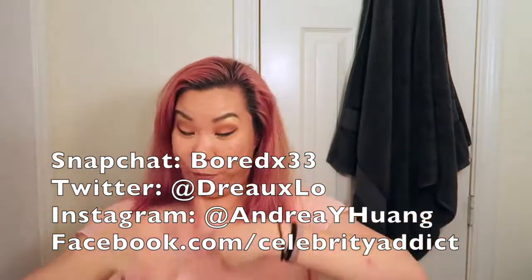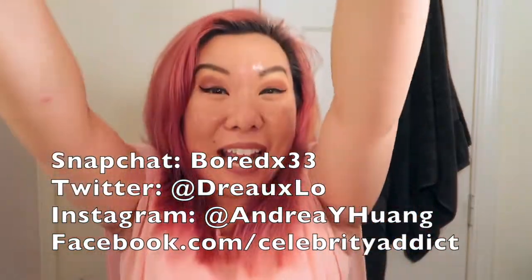I hope you guys like this video. If you haven't already, be sure to hit that like button, click subscribe, and follow me on all the social media — the information is on my screen right now. I'll see you guys next time, bye!